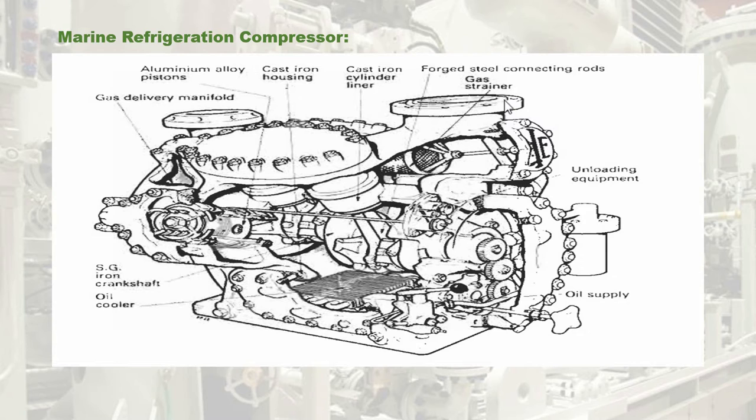In this part 4, you will be experiencing the marine refrigerating compressor, marine refrigerating compressor shaft seal, unloading mechanism of a compressor, and oil filtering equipment. But before proceeding further, let us quickly recap the part 2 session.